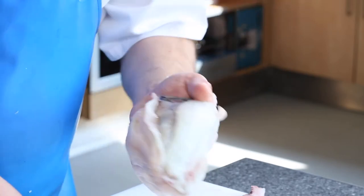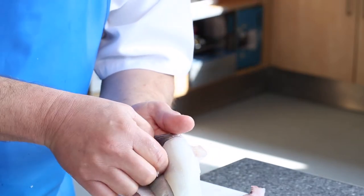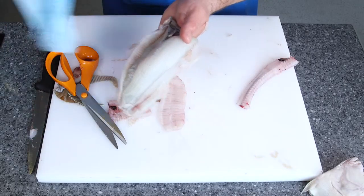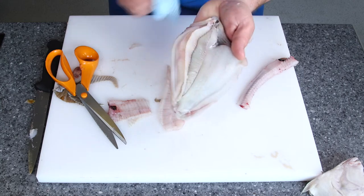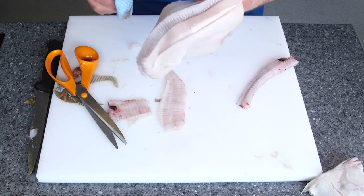While it's in this state, what we can do is remove the roe sac there, and then we can also take any of the black belly membrane off. Just have a little bit of a clean up, take it all off. Turn it round.